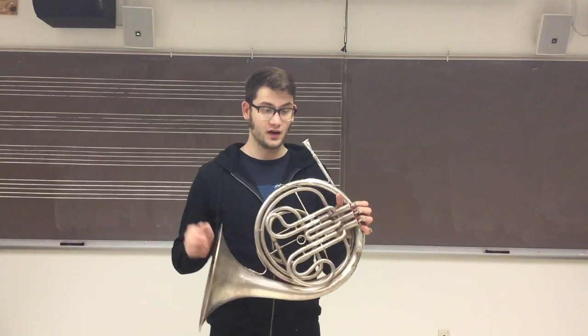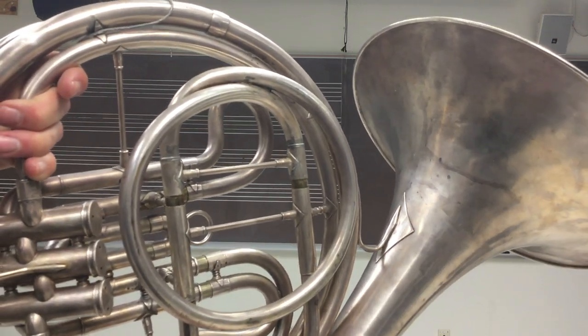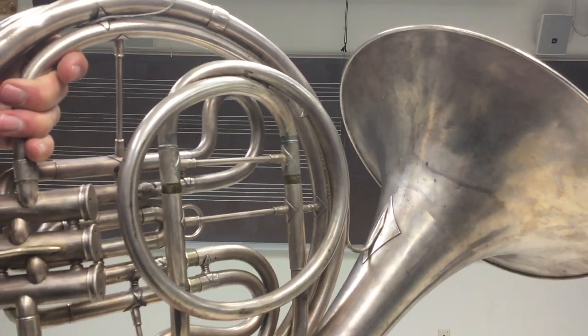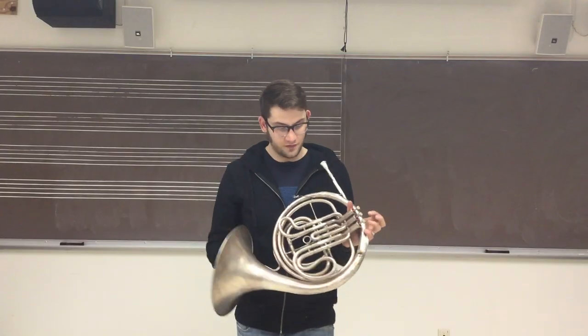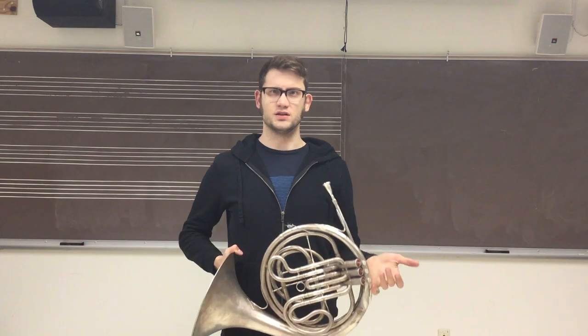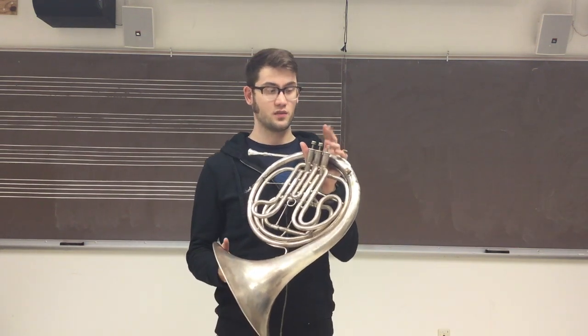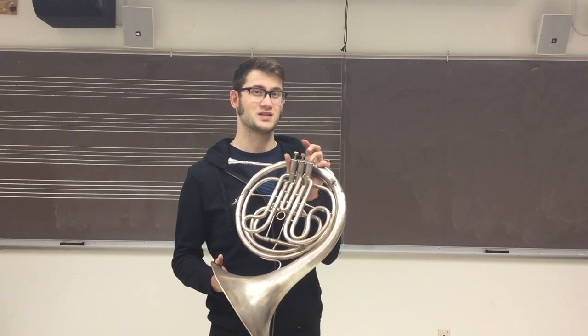Despite the horn having valves, it has a long tuning slide, so you can actually change the key of the instrument. This is pretty typical of instruments of this age. The valve layout is like your typical French horn or any brass instrument really. The first valve is a whole step, the second valve is a half step, and the third valve is a minor third, or a step and a half.